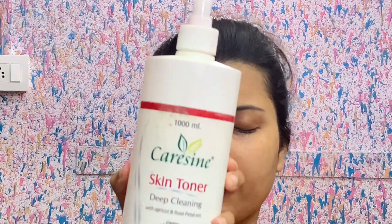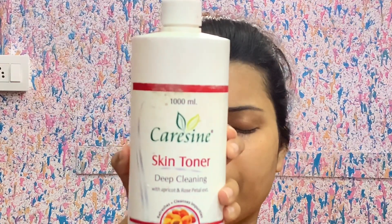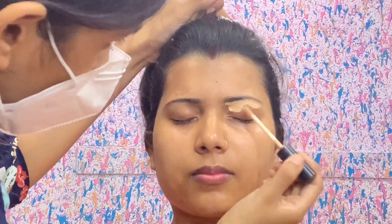So let's start. I have done cleansing with toner. I use Kerasign skin toner, which is a very affordable toner. You can get this easily in parlors and in the market. Please pick it up — it's very affordable.